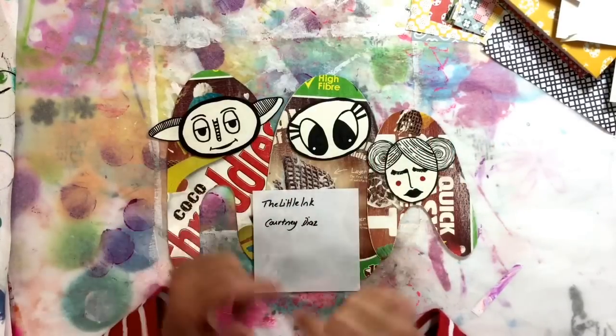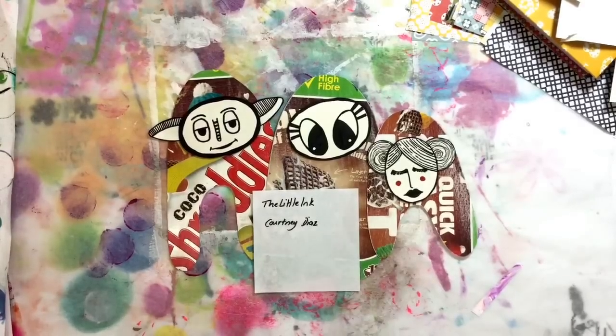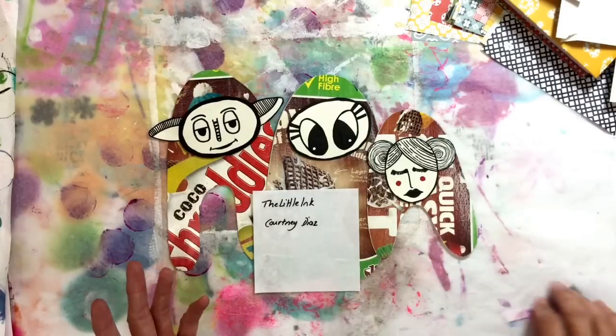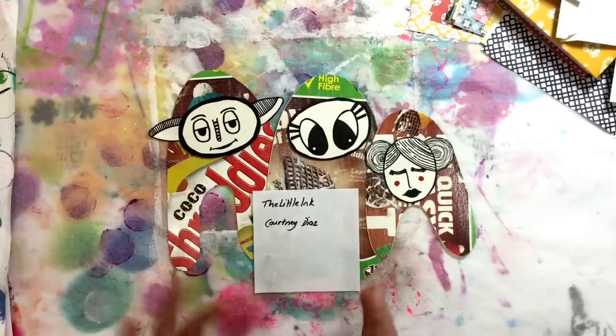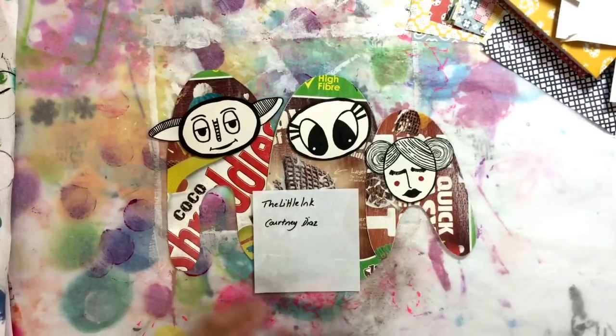They were absolutely adorable and I actually shared the post and uploaded it onto my Facebook page. She basically cut out some monster shapes from cardboard. I'm using cereal boxes here — I think it was just regular cardstock that she used — and she made really cute little monsters using scraps of paper.